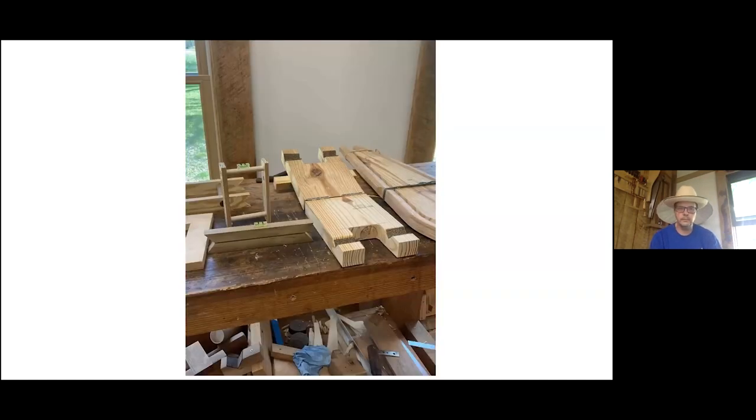The next slide shows all the jigs to make a Jenny chair. One of the reasons people like this chair is that you can take a small bench, a shave horse, and three or four little jigs that take up less than a suitcase worth of space and travel anywhere. While your spouse or partner is off looking at antiques, you can sit there and make parts or a complete chair.